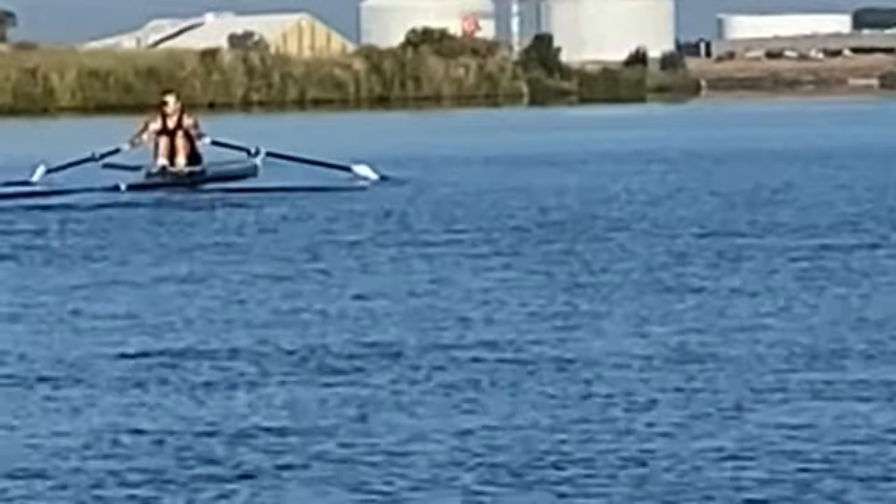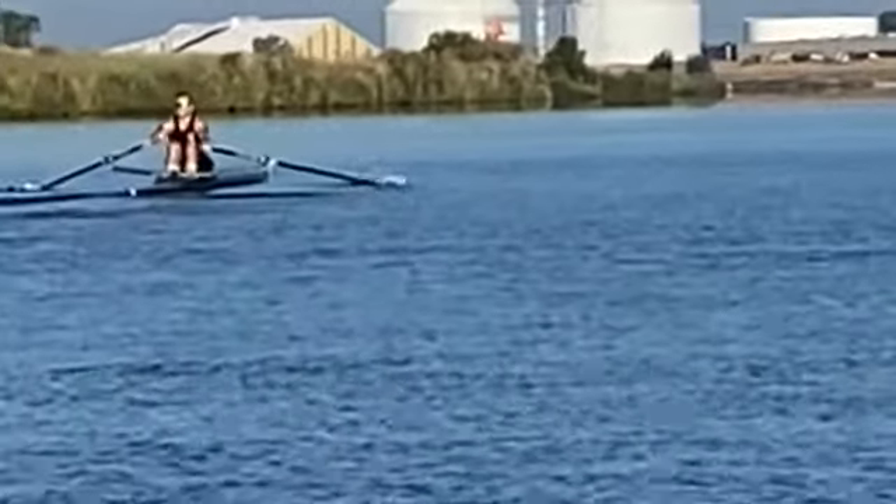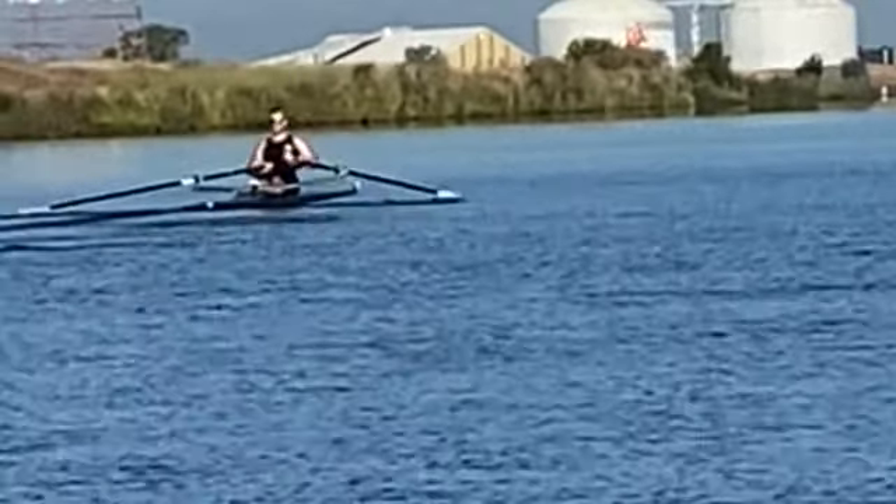I would like you to focus more on keeping your body straight and keeping both sides equal — right and left equal — so you don't drift to the sides. I know these are small things, but great job today.